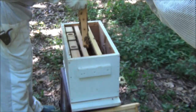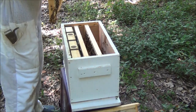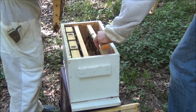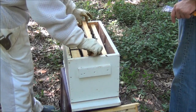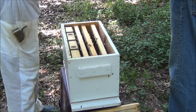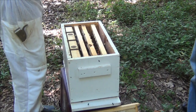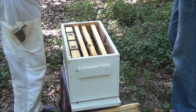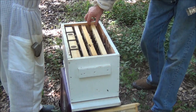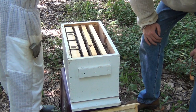Hold on, Les. People, look at this right here. Go ahead and put that down — and that cell right there. See the egg? The results are we don't see any evidence of queen, so I'll stop this video.